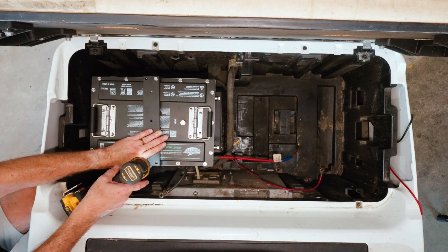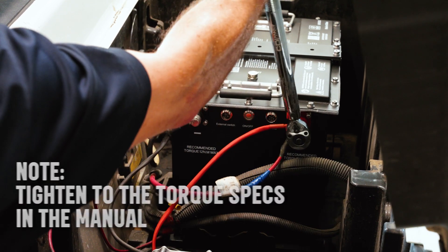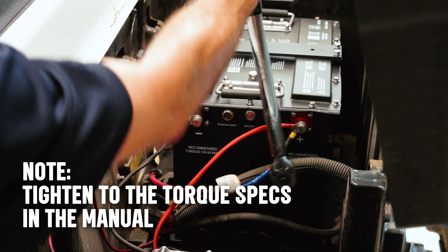Since this is a 48-volt battery, we'll connect the positive and negative cables to the corresponding terminals — positive to positive, negative to negative.